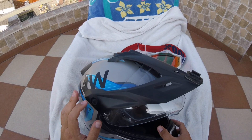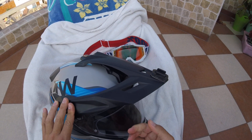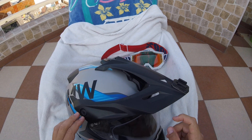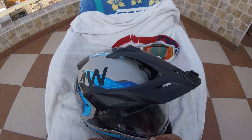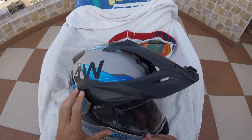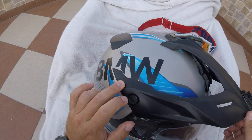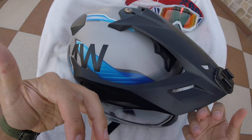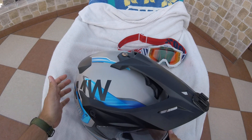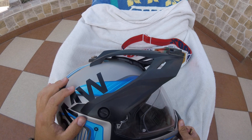I'd like to show you how to remove the top visor and the front visor. I looked it up on YouTube and there's no videos about how to remove especially the visor here. This part is pretty straightforward because it has some plastic bolts that you turn and this comes off. The difficult part is to remove this visor over here. I want to clean it up, so that's why I want to remove it and do this video for you guys.